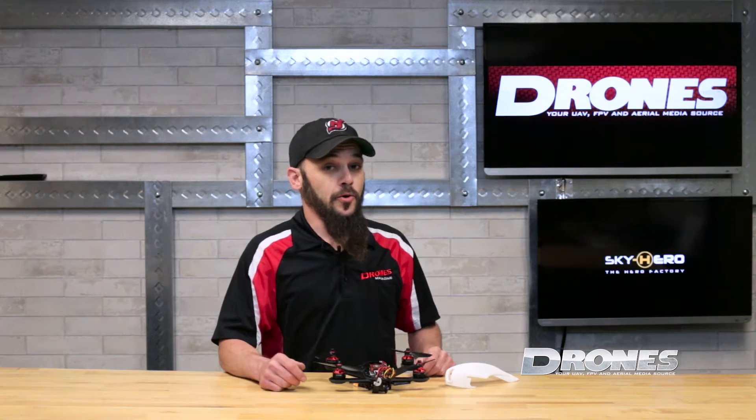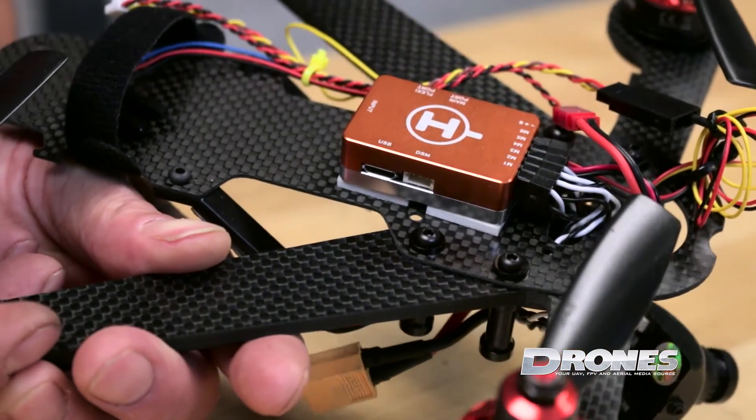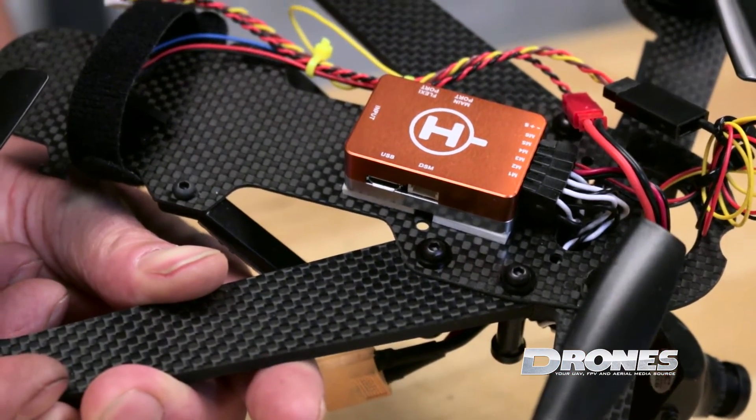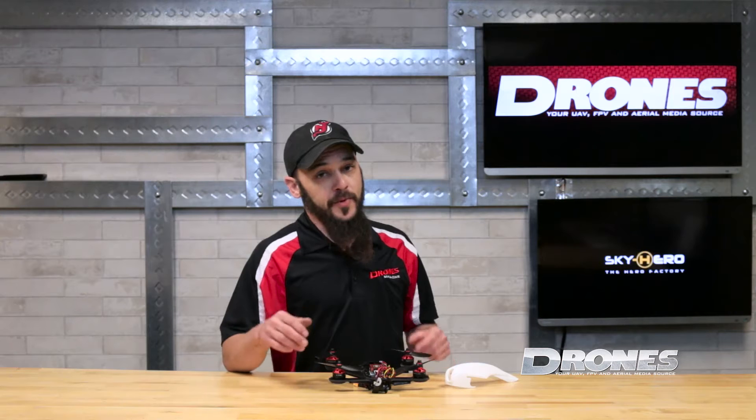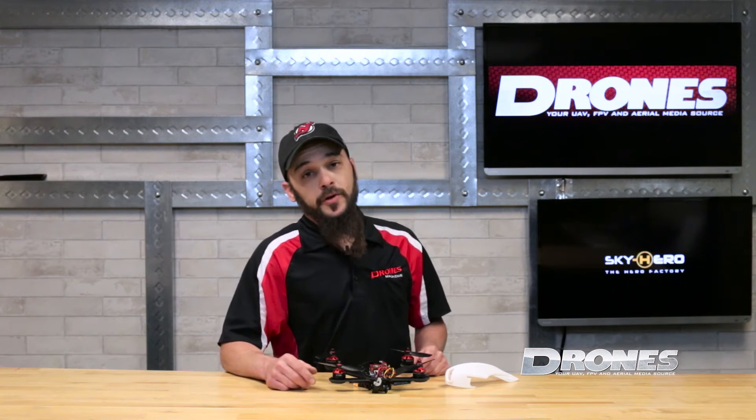The CC3D flight controller that comes on the ARF models is wrapped nicely in an alloy case. It's bronze anodized and labeled clearly for all the outputs you might need for your receivers. It'll only work with SBUS, PPM, and DSMX type satellite receivers, which cleans wiring up considerably so you only have one wire running between the flight controller and the receiver.